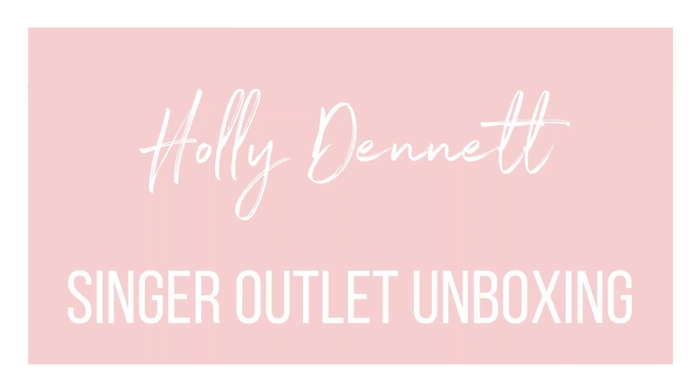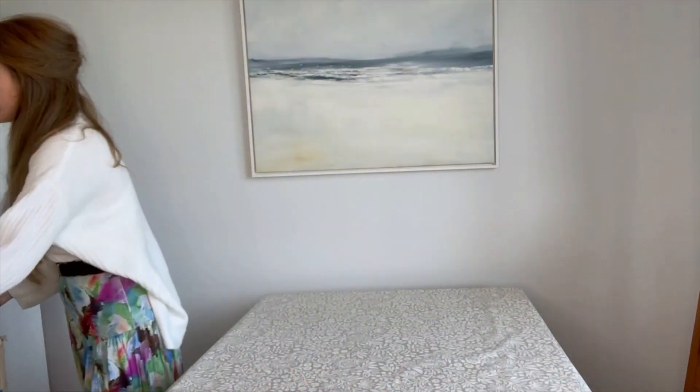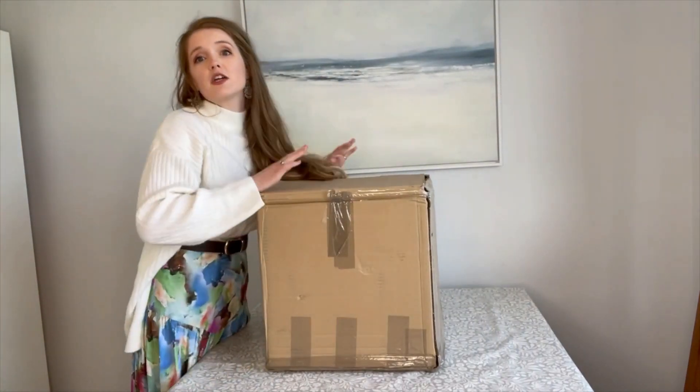Hello everyone and welcome back to my channel! As you can see from the title, today we have an exciting unboxing from Singer Outlet — they've kindly sent me over a big box of stuff for me to use while sewing. I thought I'd share it all with you guys, so let me just move my coffee cup and grab the box. We've got a big box of stuff!